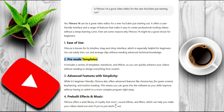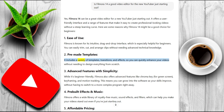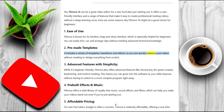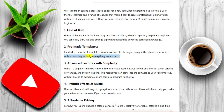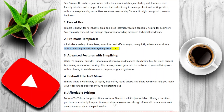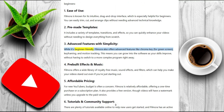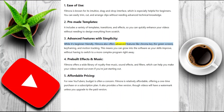Two: pre-made templates. It includes a variety of templates, transitions, and effects so you can quickly enhance your videos without needing to design everything from scratch. Three: advanced features with simplicity. While it's beginner-friendly, Filmora also offers advanced features